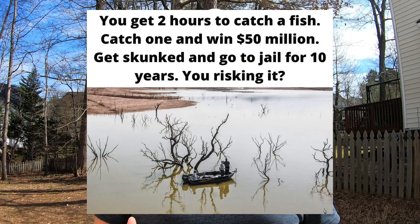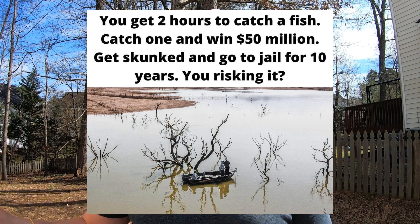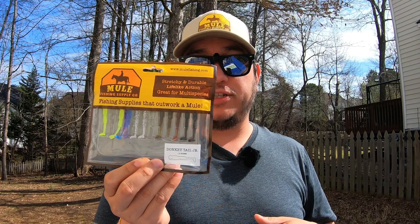We've all seen the meme: you have a few hours to catch one fish and win a bunch of cash, or go to jail for a long time. What are you throwing? And this bait is that one bait for me. This thing is a fish catching machine. You've probably seen me fish this bait non-stop like my life depends on it. The bait I'm talking about is the Donkey Tail Junior from Mule Fishing.